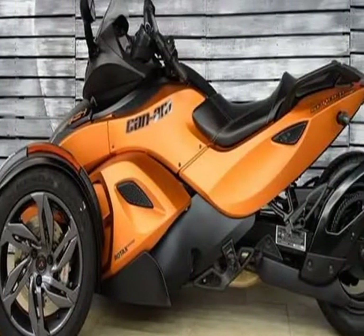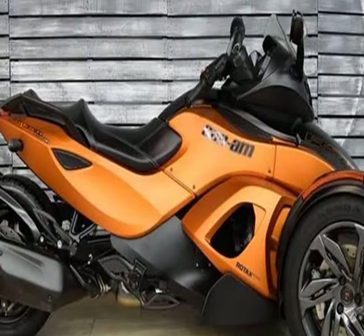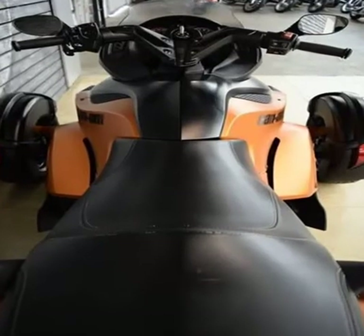Transmission: SM5 — 5-speed manual with reverse. Front suspension: double A-arm with anti-roll bar, front suspension travel 5.9 in (151 mm). Rear suspension: swing arm with monoshock, rear suspension travel 6 in (152 mm).